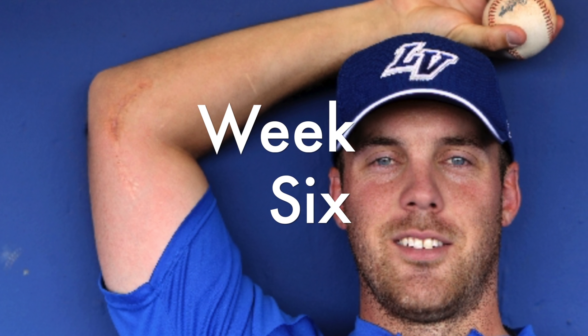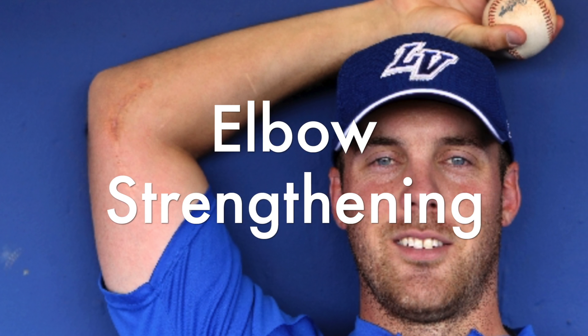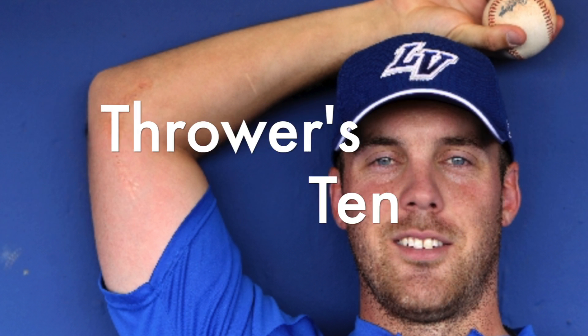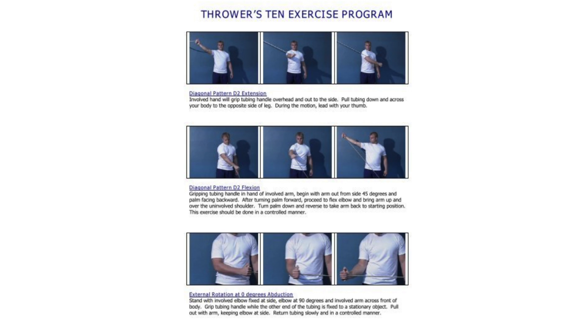During week six, the brace should be removed and the elbow should range from zero to 145 degrees. Exercises for week six include elbow strengthening exercises, shoulder external rotation strengthening, and initiating the thrower's 10 program, which works out the major muscles necessary for pitching and throwing in baseball, as well as any other throwing sport.